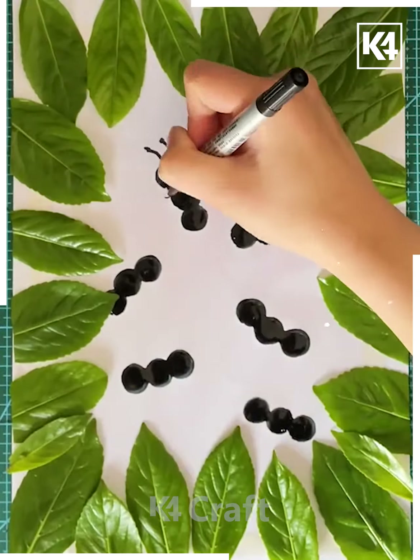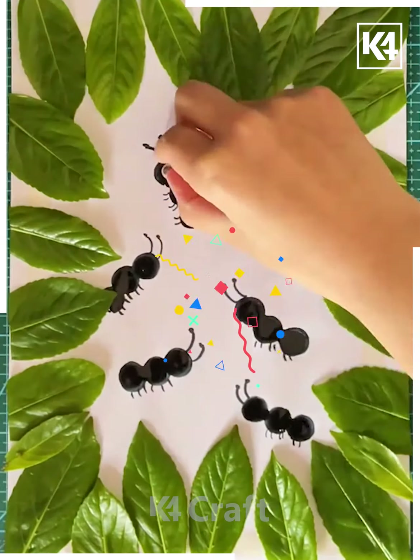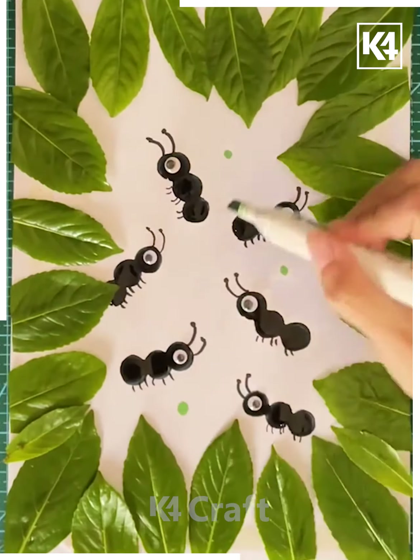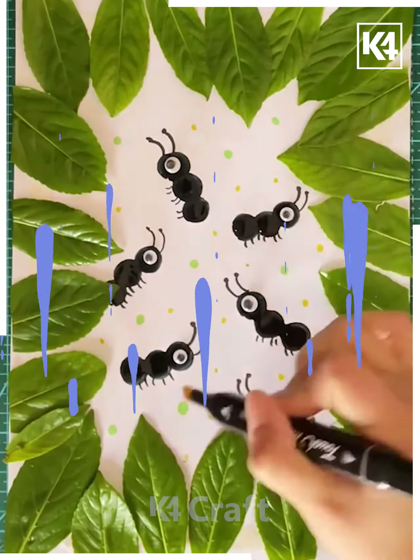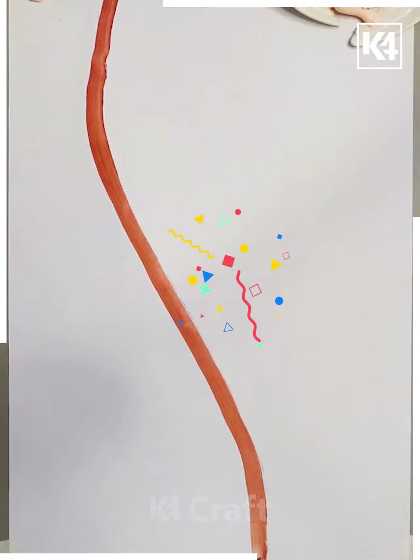With your sponge balls, you can make ants — put the eyes on them and finish by making some dots with your highlighter, and done.